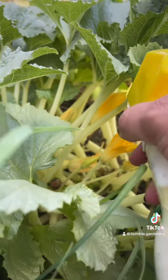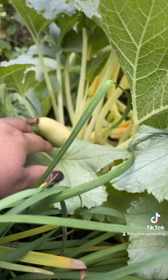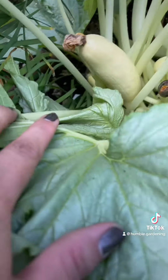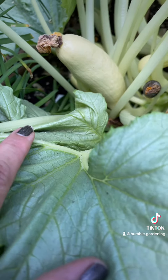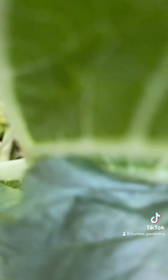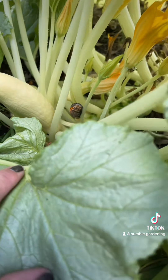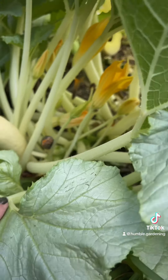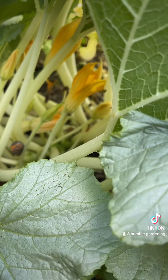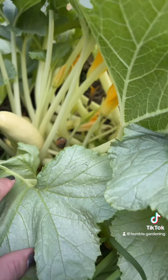That is Dawn detergent, diluted. But look what we have here — one, two, we have about three squash. You see that brown dead one? That one got away from me. There's another dead one down there. Typically I like to harvest them. There's a stink bug — I'm gonna zap them again.